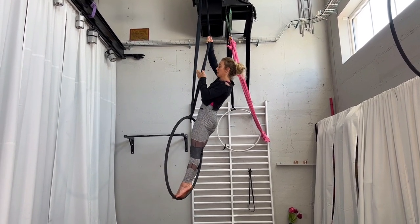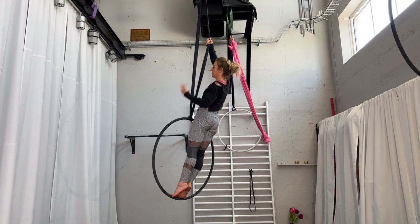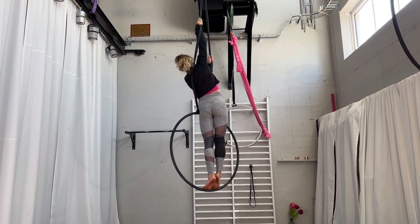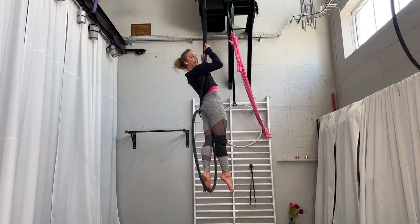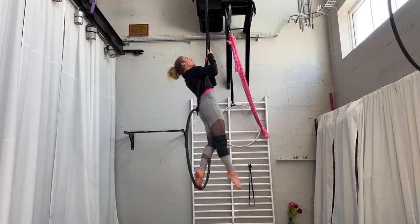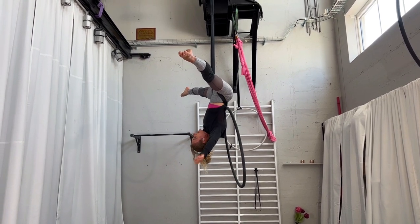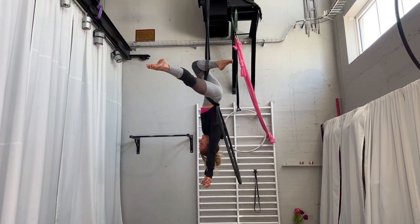First you need a strop with a hole in the middle. You go through and come into an inward. So you're hanging there with the hoop in your back. The next thing you do is hang in one knee.